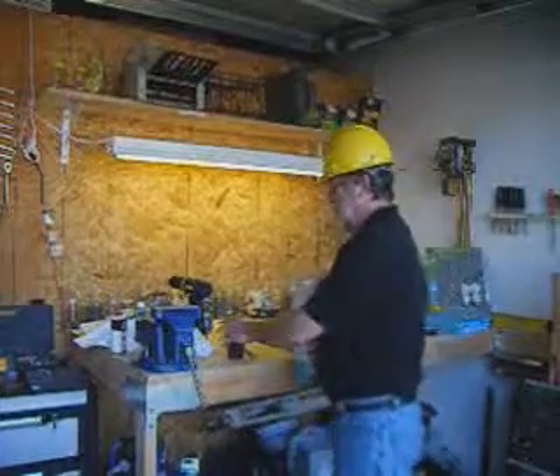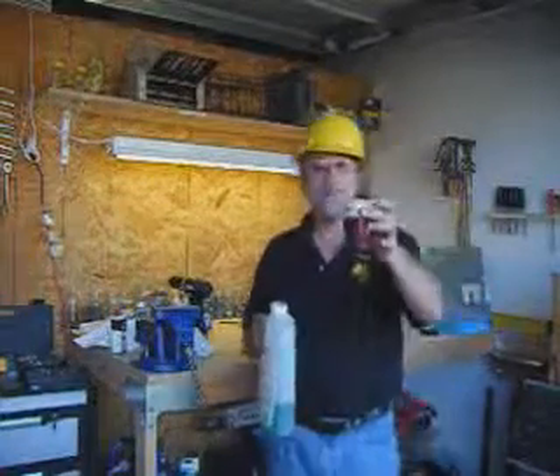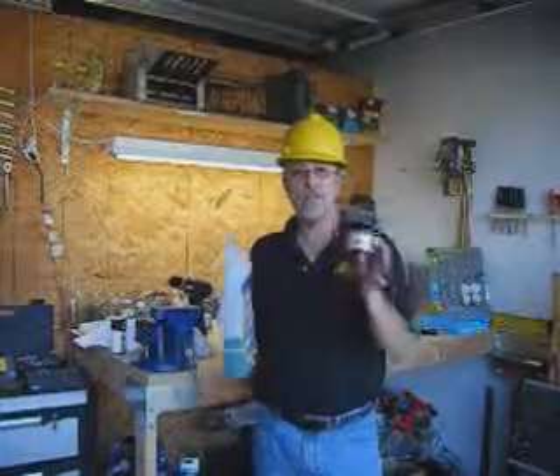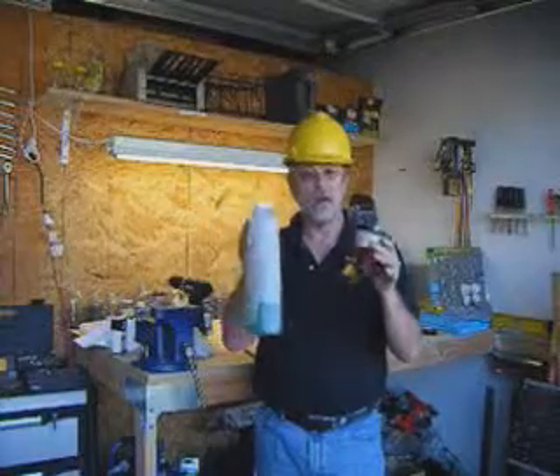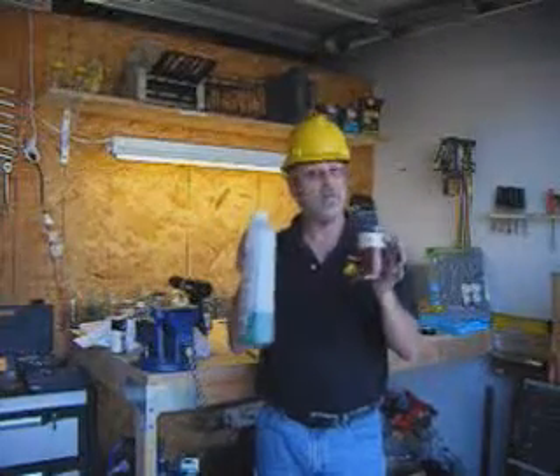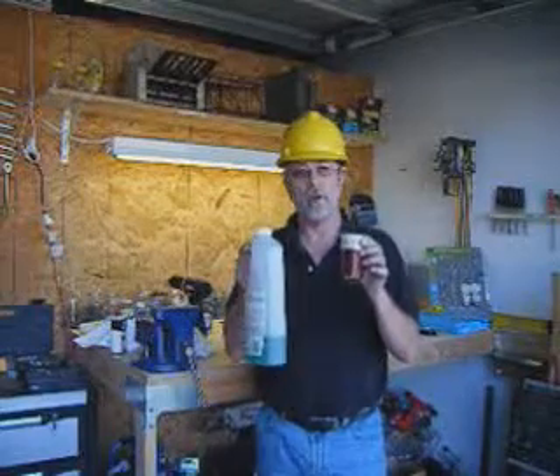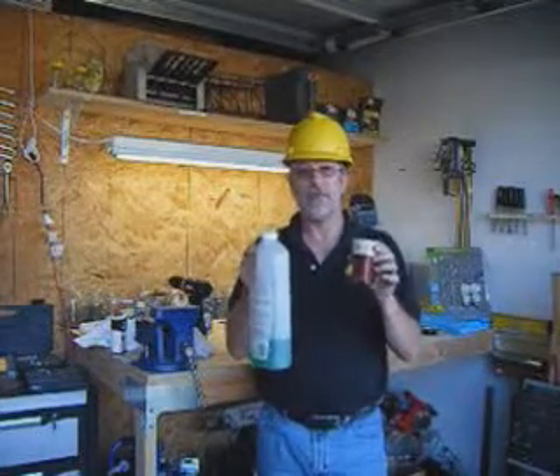What you need is a little cup — this holds eight ounces of fluid — and your cleaner. Then you go to your drain and you clean it. So let's go do that, because I have a drain that needs cleaning, and you'll see what I'm doing. You can do it very simply yourself.